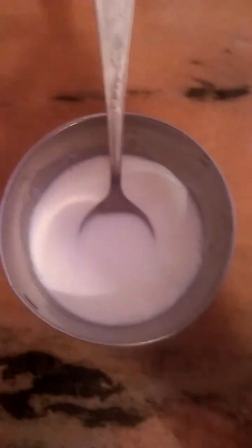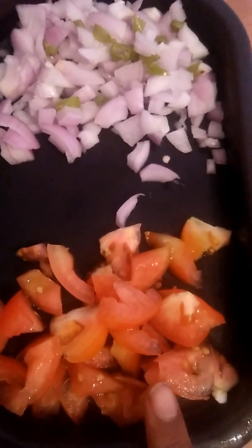Malai, 1 onion, 1 red chilli, 1 tomato, red chilli sauce.